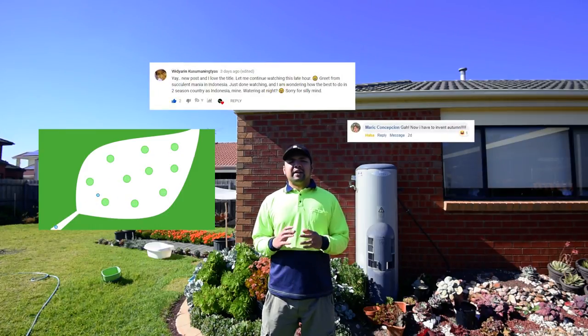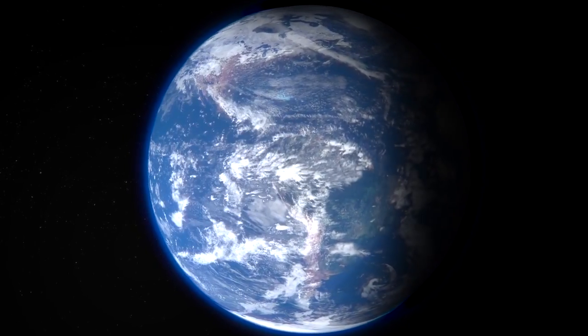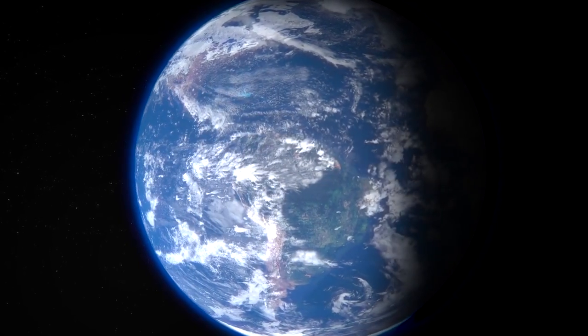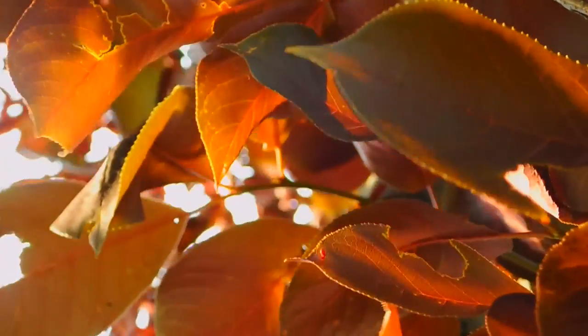Here's what I have to say: many countries, especially those near the equator, only have two seasons — the wet and the dry season. The four seasons aren't distinct and they tend to blend into each other. Because of that, you might not be able to achieve the ideal weather conditions, particularly the temperatures of having warm days and cold nights. But there is something that you could manipulate, and that's the length of day.